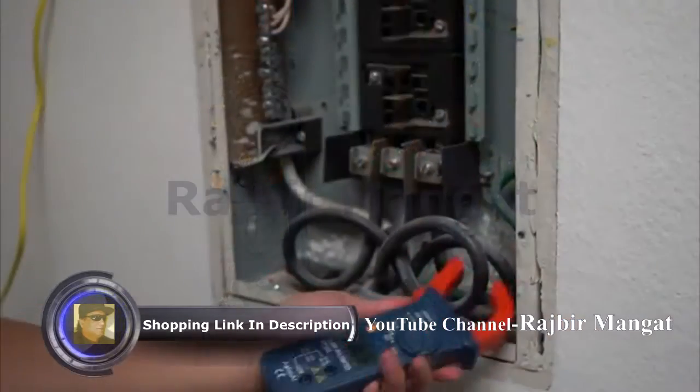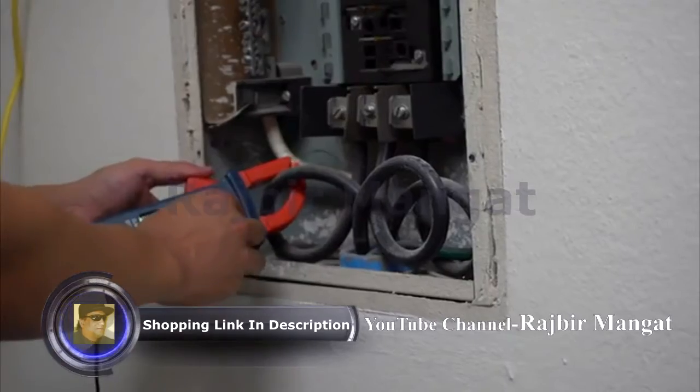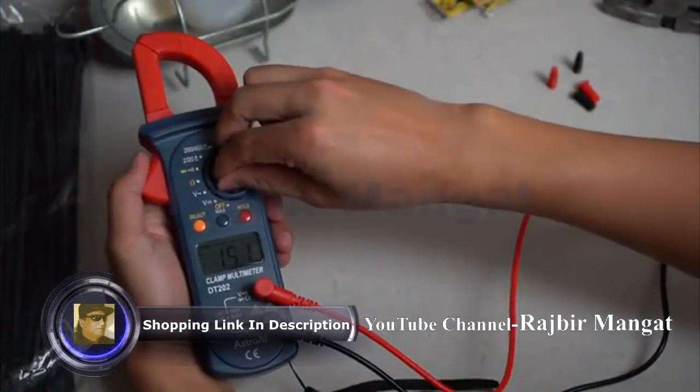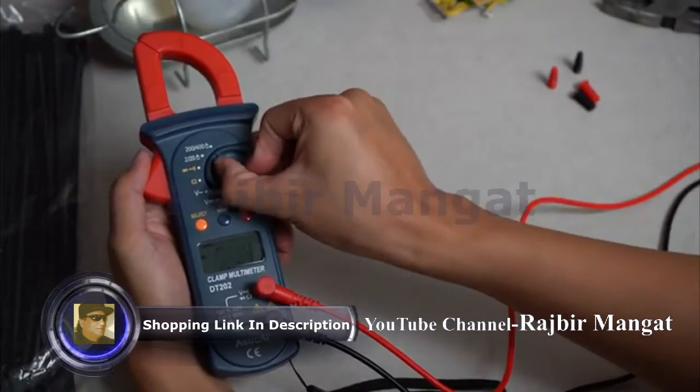The clamp current feature on this multimeter allows you to test AC current without needing to physically touch a live wire or conductor, for maximum safety. The results are displayed on a clear LCD screen that always returns an accurate rating with a sampling speed of 2 times per second.